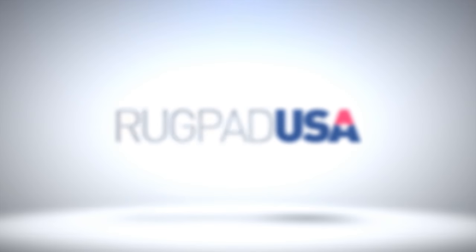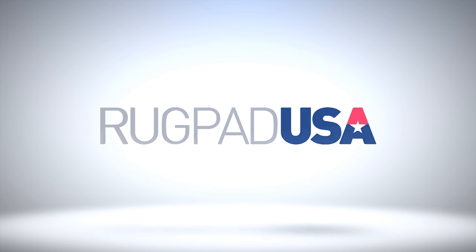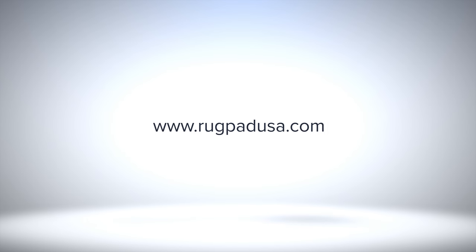Let Rugpad USA help you protect your rugs and floors with the perfect pad. Thank you so much for joining us today.